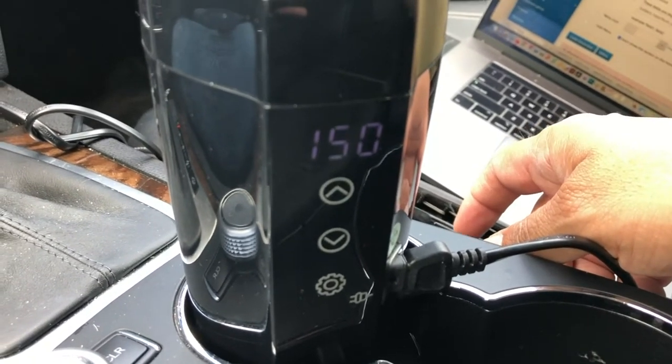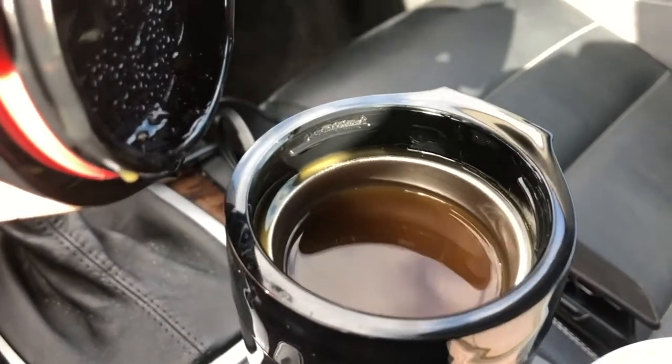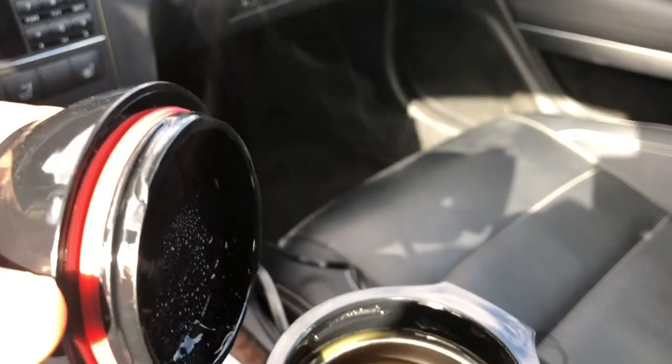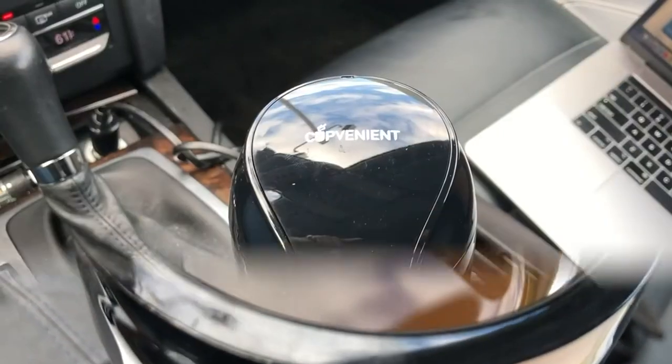The heating mug kept the coffee hot, and even after two hours steam came out of the mug when it was opened. This product worked great, and you don't want to exceed 160 degrees in temperature because it gets really hot.